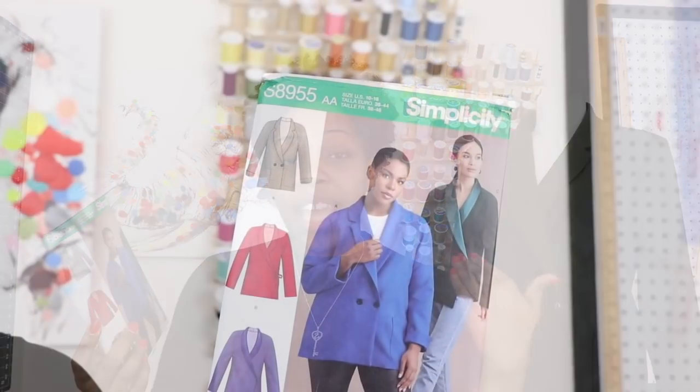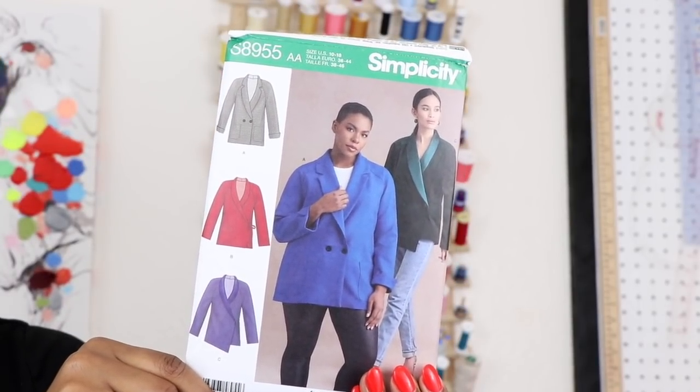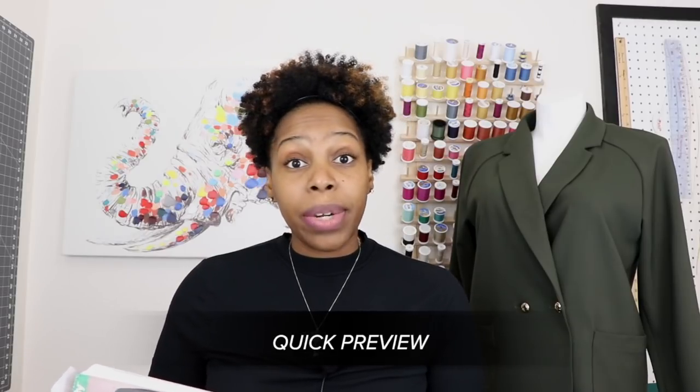We are going to be sewing along to Simplicity 8955, and I'm going to be sewing view A from this pattern. A few things I want to point out: it is unlined, it also has a raglan sleeve. This pattern is also in misses and women's sizes and it has some really great different variations, so you don't have to follow along with view A. I did make view A but I went with the view B and C sleeve. I didn't make a preview video for this pattern so I'm going to quickly go over some of the details on the back.